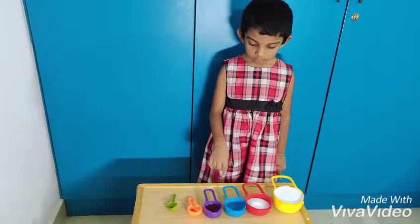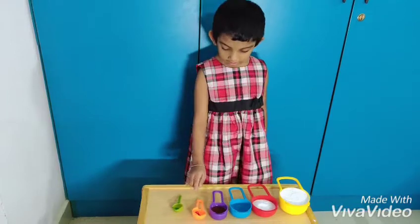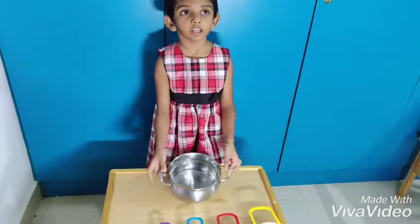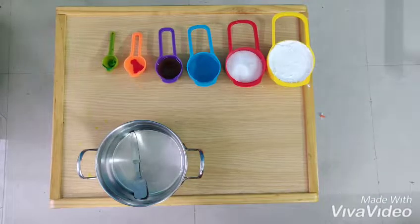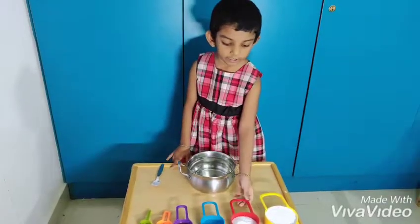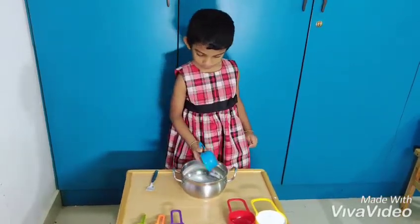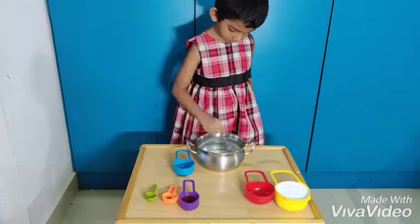We need all-purpose flour, salt, water, oil, and colors — red and green. Add flour into a bowl, add a spoon of salt, then add water.